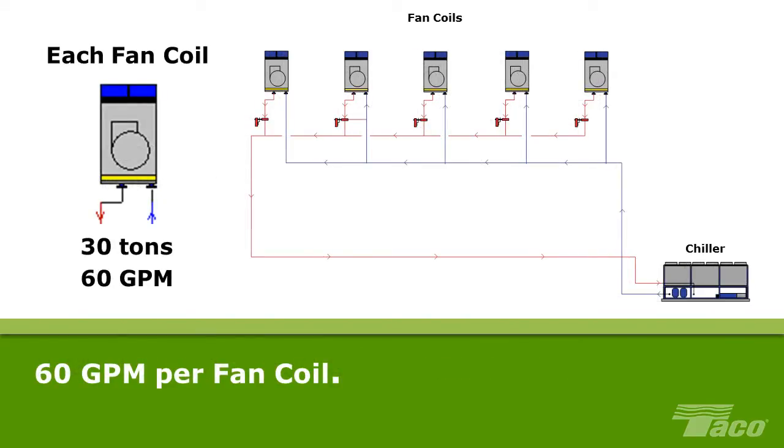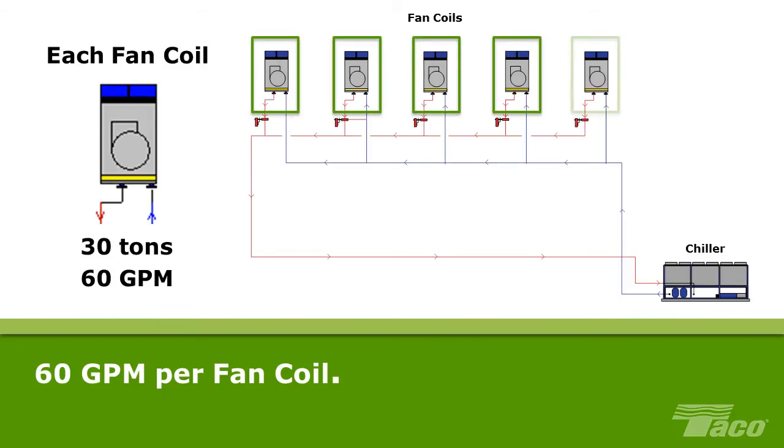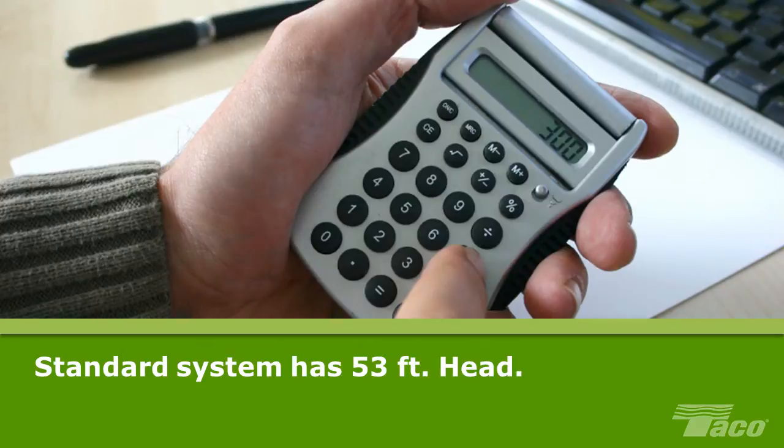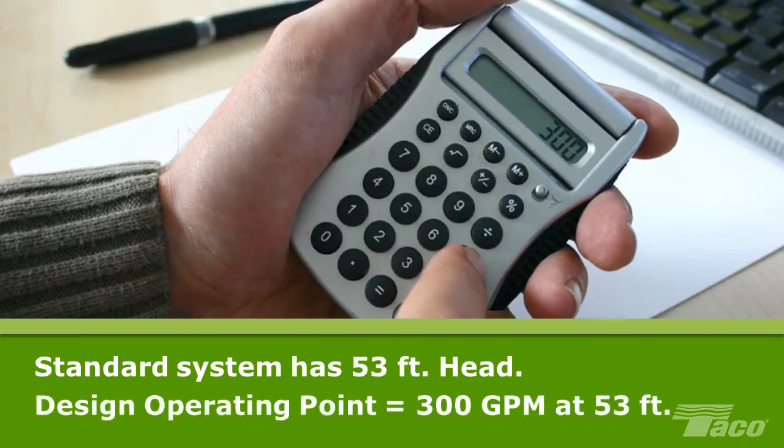Basic hydronic system calculations tell the designer that a delta T of 12 degrees equates to 2 gallons per minute per ton, which makes the design flow of the system 300 GPM. The fan coils are all of equal size — 30 tons — and each requires 60 gallons per minute of flow. Standard HVAC calculations indicate that this system has 53 feet of head. The flow requirements and system head establish the system design operating point: 300 GPM at 53 feet of head.